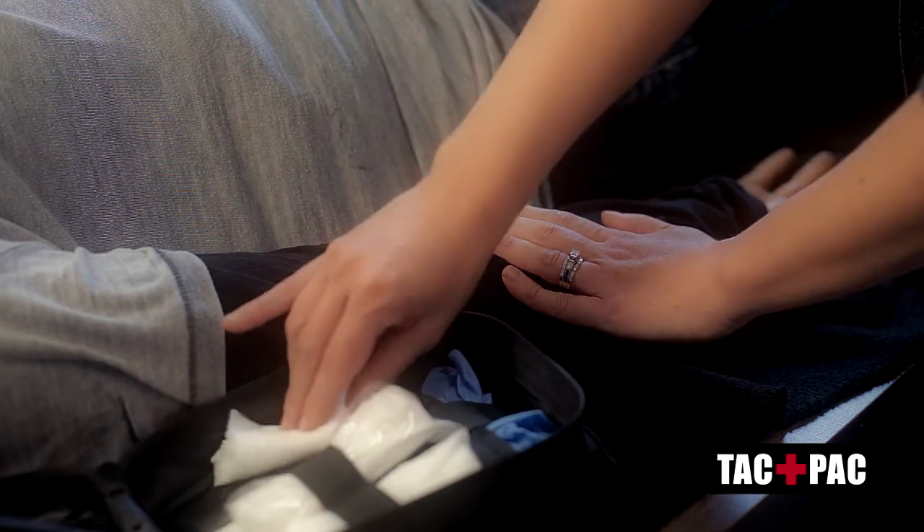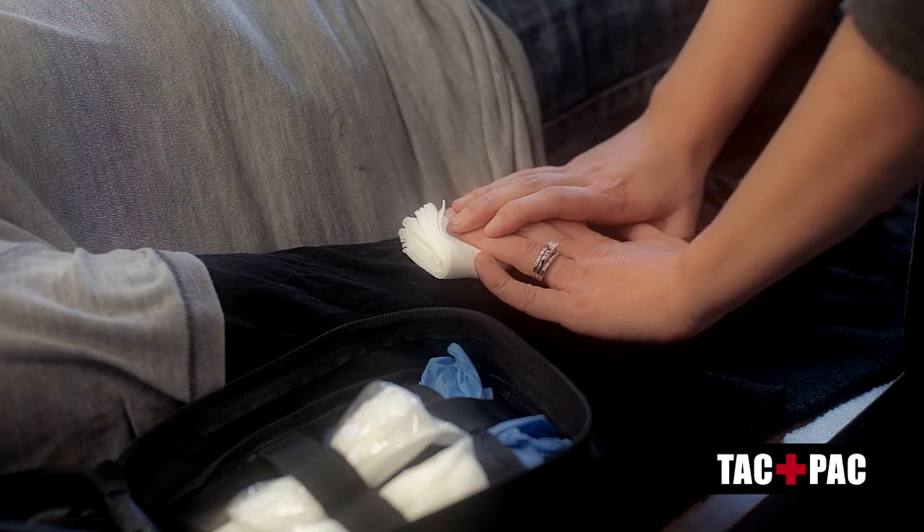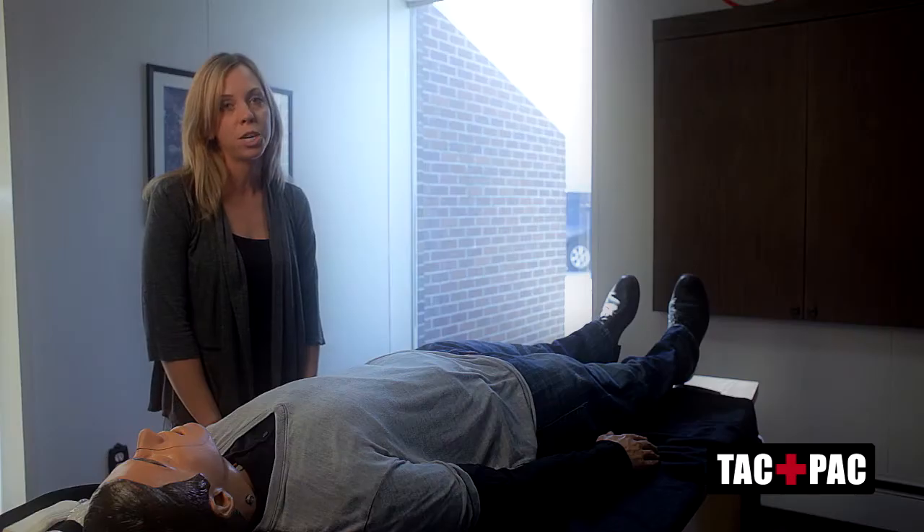If the bleeding continues, you can reach into your attack pack and grab gauze to place over the wound, holding firm and direct pressure over the wound.